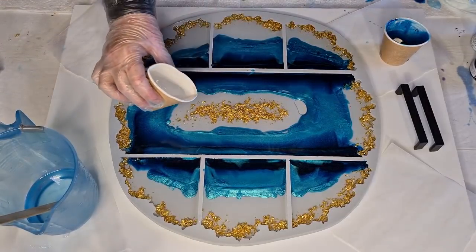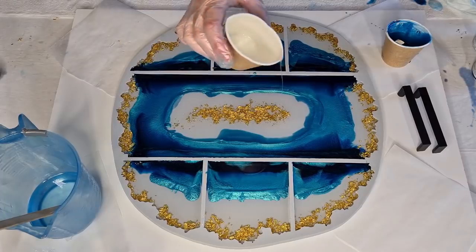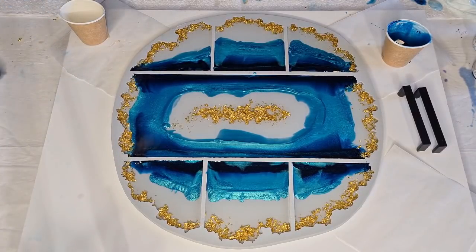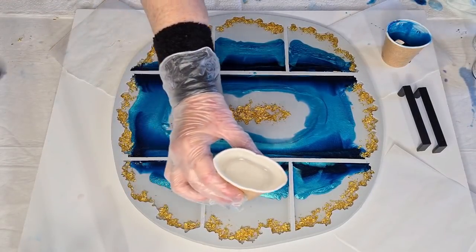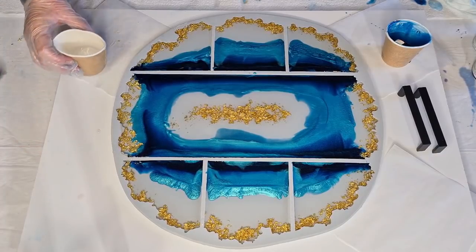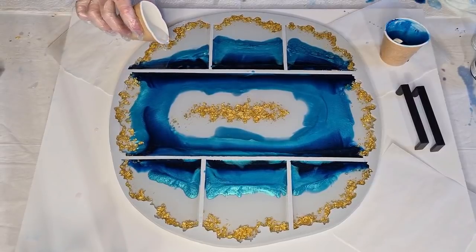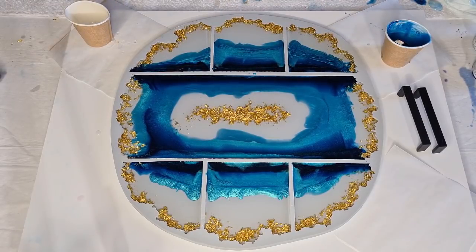I'm putting some more clear around the edges. I do want my clear center — hopefully the color won't take over too much. I'm nearly out of clear. I'm just topping up the molds a little bit, checking which ones need more. Oh, it looks so pretty against that teal. Just filling these up now.